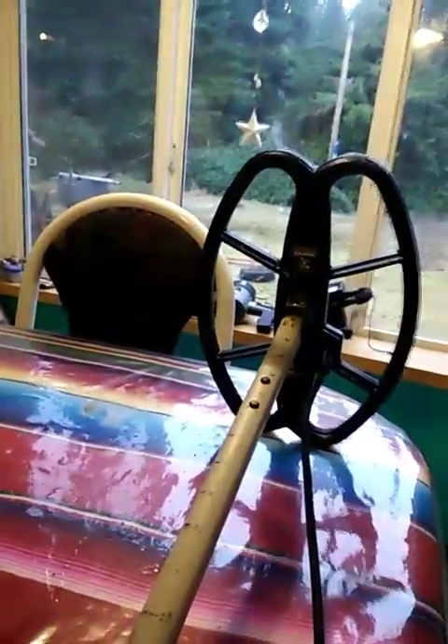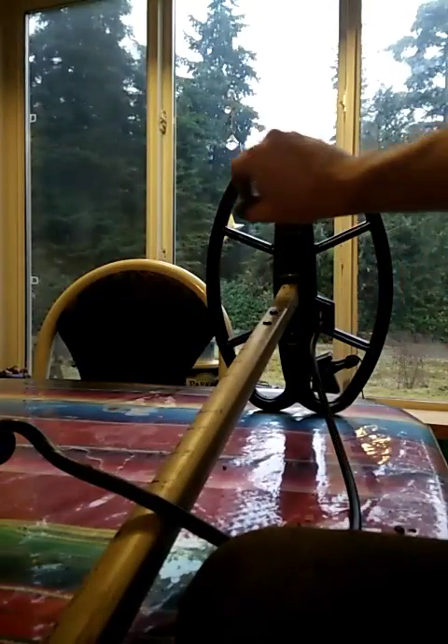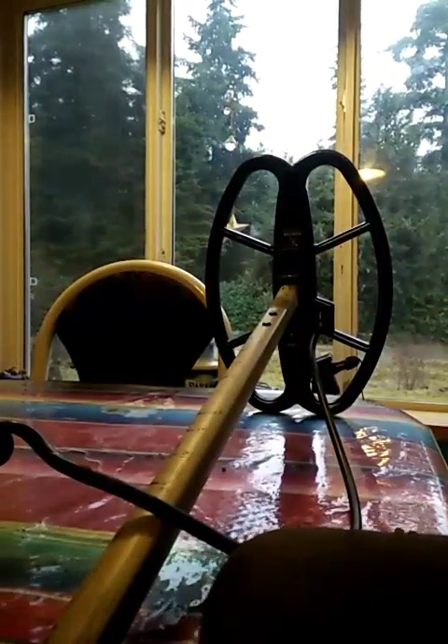Here's my Explorer XS with the Nell Hunter coil. I have my sensitivity set at 20, and this will be my hot rock test. I have two hot rocks — one's full of iron, no surprise, any detector would register it; this rock is actually even slightly magnetic. This other one I just fished out from my rock pile, and these rocks are everywhere, absolutely everywhere.